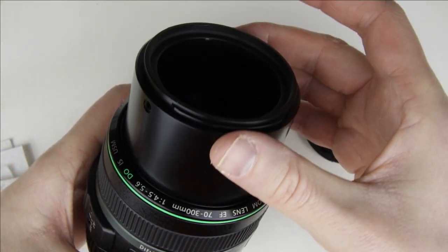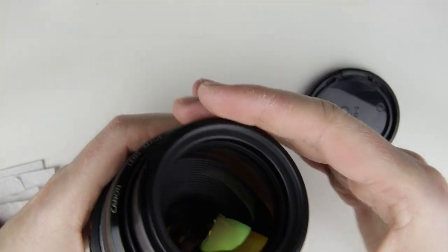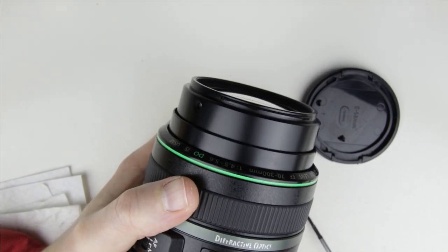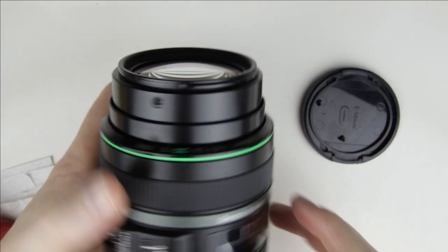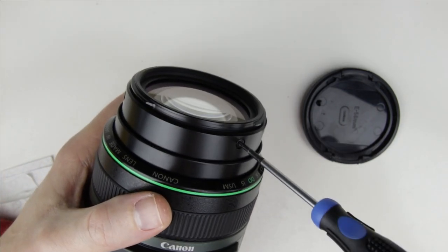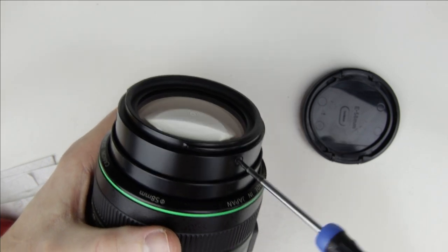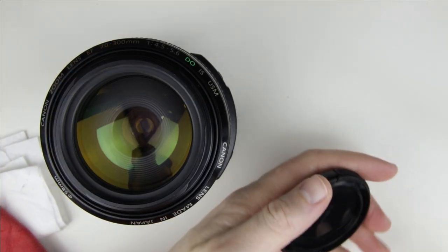Put back the screws. Clean the cap and put it back, then we are done with the cleaning.